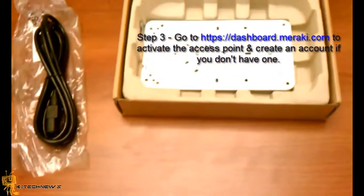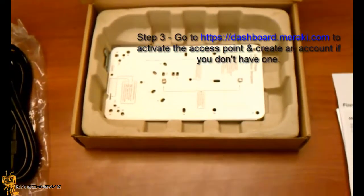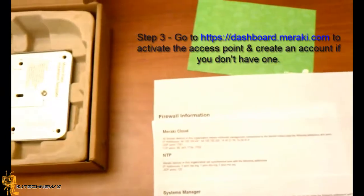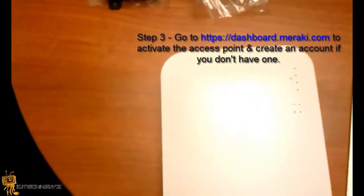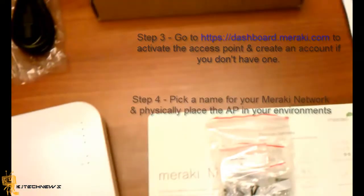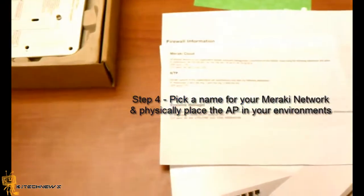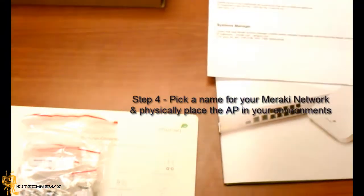Step three, you basically go to https://dashboard.meraki.com and activate your access point. Create a new account and put in the serial number and the license key for the access point. Then step four, you basically pick a name for the Meraki network and then determine where you would like to physically place the AP in your environment.